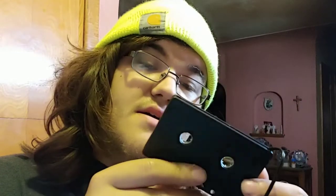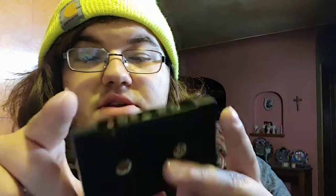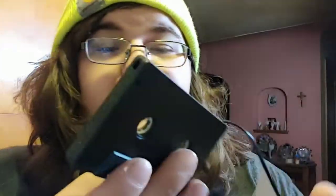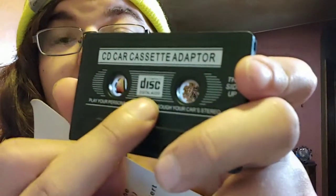So first off, we just got to open up this package. This just kind of pops right off here. And here we have — it's pretty simple looking. That is what it plays on right there. As you can see on here, it says 'CD Car Cassette Adapter.' They even actually bothered to put the official Compact Disc logo there. But I'm pretty sure that this is not an official item, just based on this package and because it's Wish.